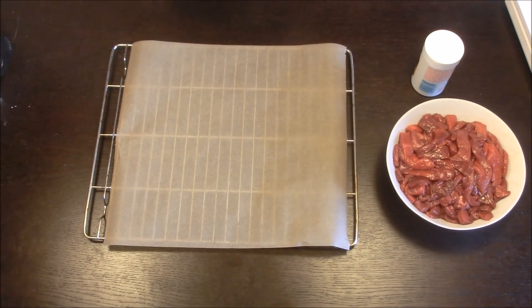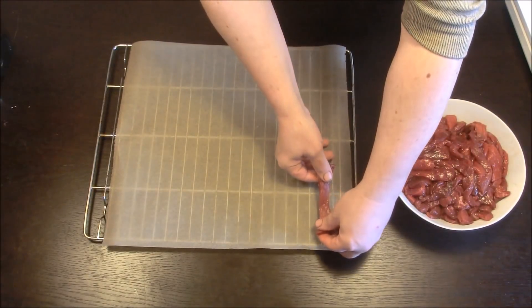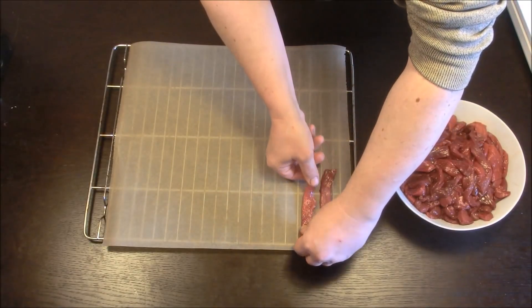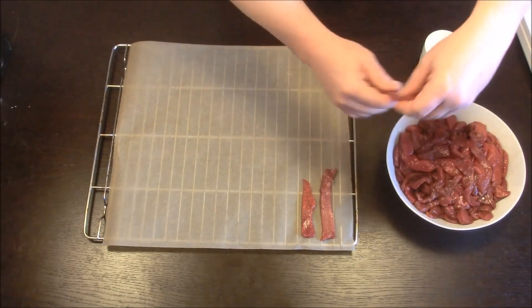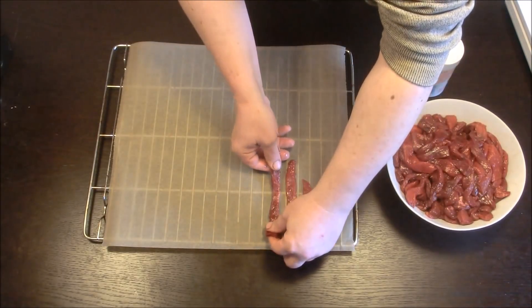Vier Stunden sind rum. Wir können jetzt also die einzelnen Fleischstücke nehmen und schön nebeneinander auf Backpapier auslegen, so dass noch ein wenig Abstand dazwischen ist.